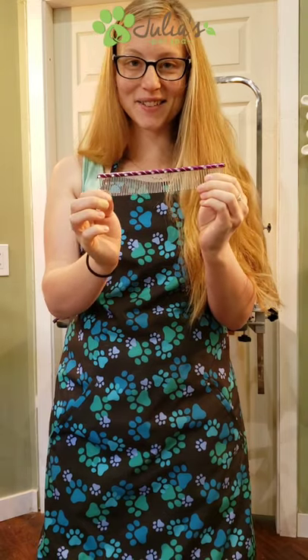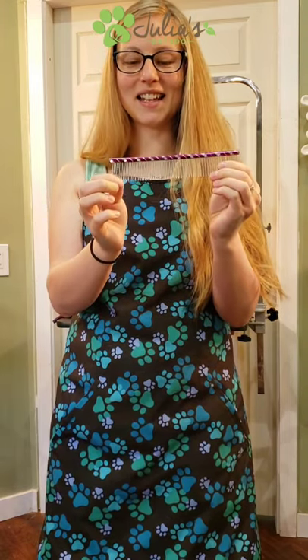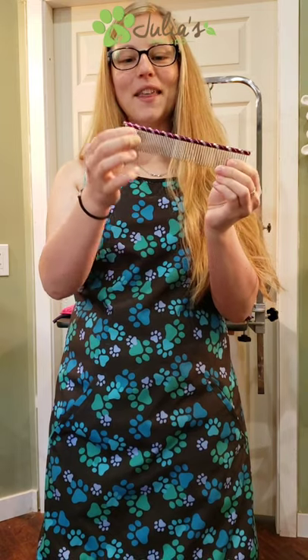When you are finished with your brushing, combing, and detangling, the goal is that you could get the fine tooth comb through every part of your dog's body. That's the end goal here.